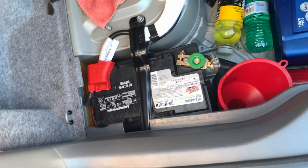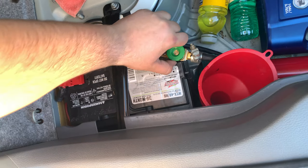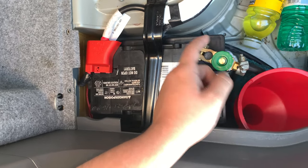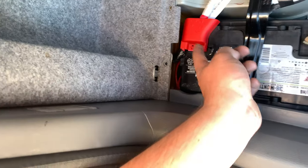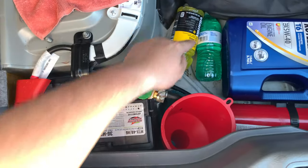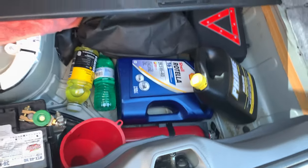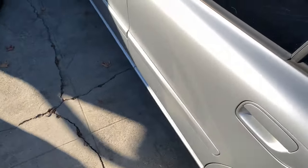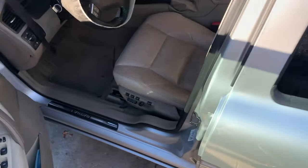Hello everybody! Before you start, you're going to want to turn off the battery. I have a tool to make it easy, but usually it'll be a 10 millimeter bolt. You just take the negative off. If you want to be safe you can take the other one off too, but just the negative should do it. You've got to stay prepared when you're on the road.